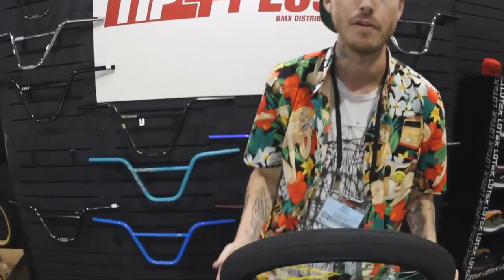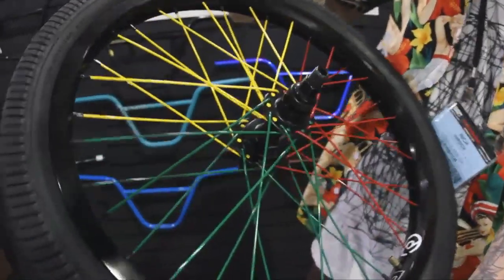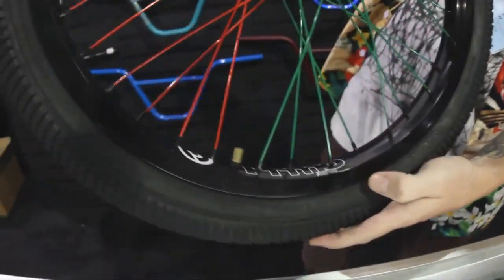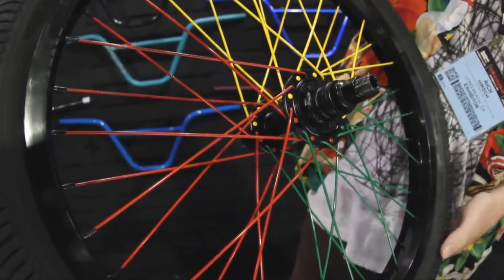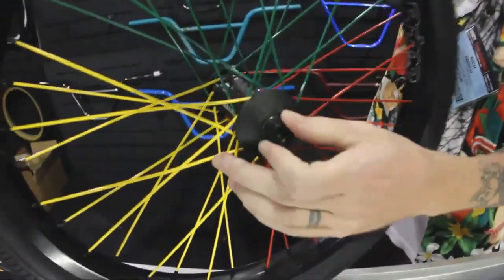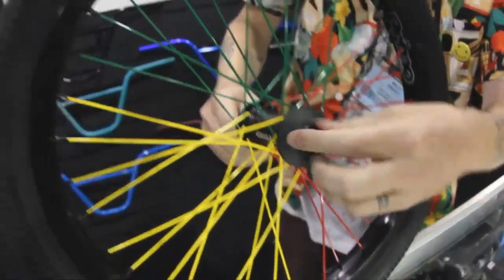I'm here in the Primo section of the Tip Plus booth at Interbike 2012, and I'm going to show you a few of the new products that Primo has to offer. This here is our new wheel set — we're doing a limited edition colorway with the sectioned off spokes and sort of the reggae style. It's got our new VS Rim Remix hub. Our hubs now also have female conversion kits so the hub can be either male or female. The front one comes with our M4 FL flange-less hub, which comes with the VVC guards and the female bolt system — pretty dialed and ready for grinding.